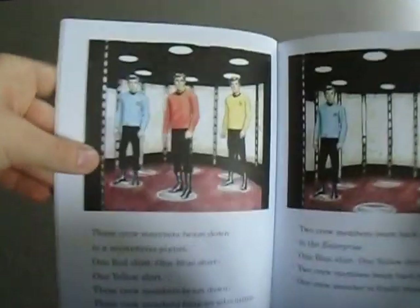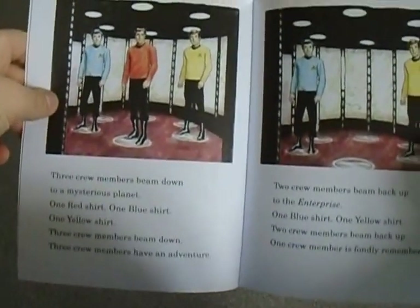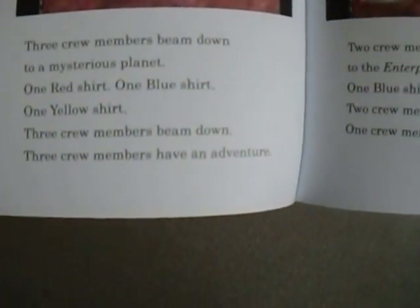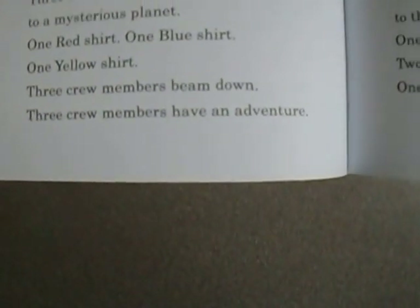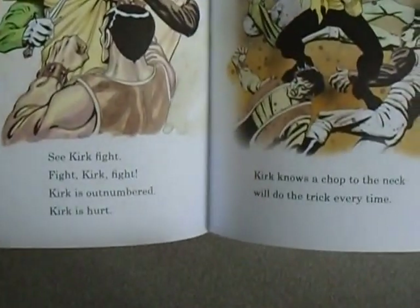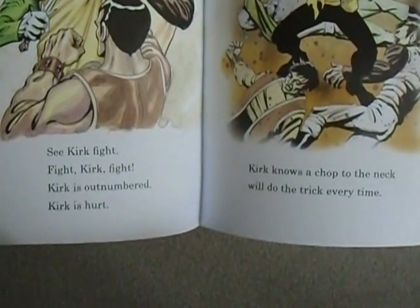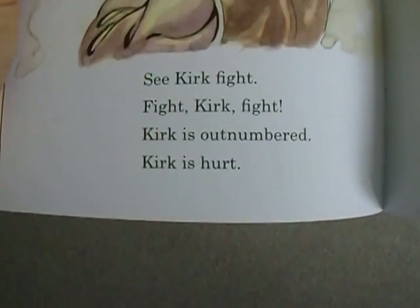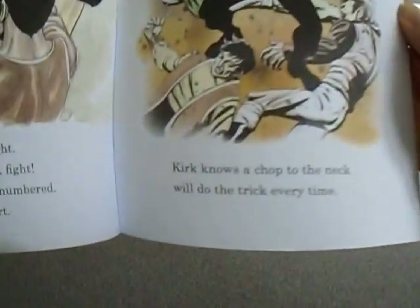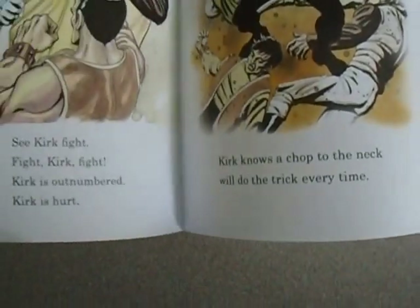I'm not one for Star Trek as you may have already guessed. 'Three crew members beam down to a mysterious planet. One red shirt. One blue shirt. One yellow shirt. Three crew members beam down. Three crew members have an adventure.' Oh what the hell, this is like a kid's poem book. There's Kirk fighting three many masks in a quarry. 'See Kirk fight. Fight Kirk fight. Kirk is outnumbered. Kirk is hurt. Kirk wins, as he always does. Kirk knows to chop the neck will do the trick every time.'